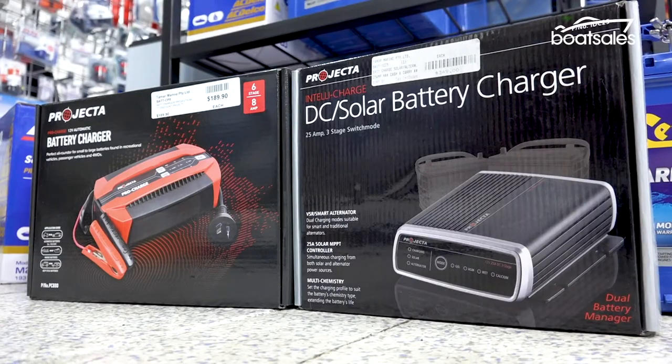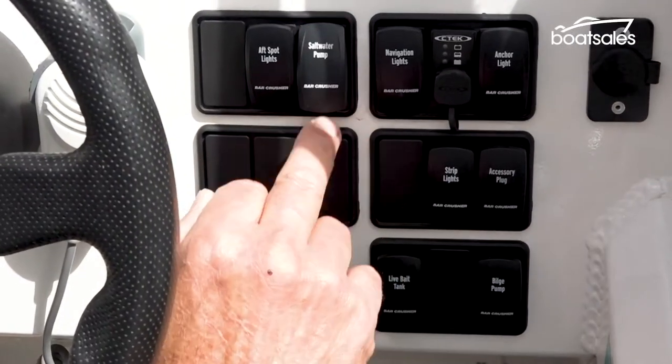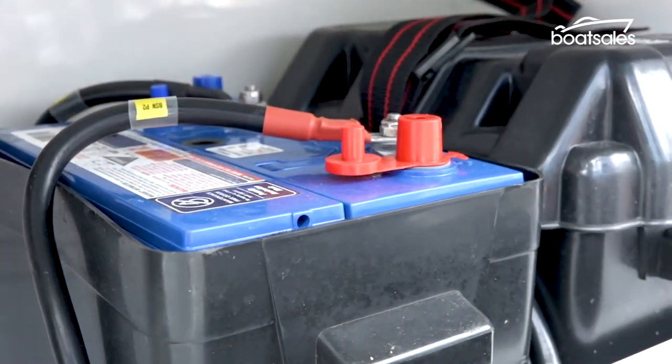Trickle and solar chargers are a great way of keeping your batteries topped up and ready to go. But like any of the systems on your boat, the battery system requires a bit of periodic maintenance to keep the sparks flying.